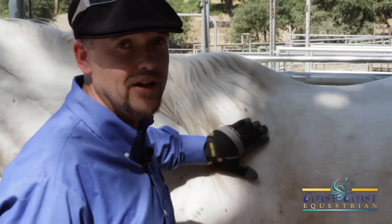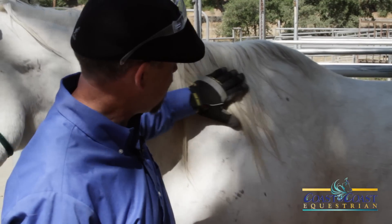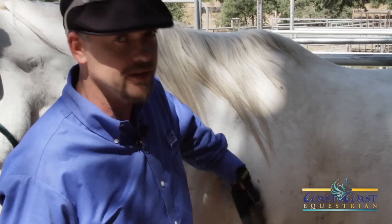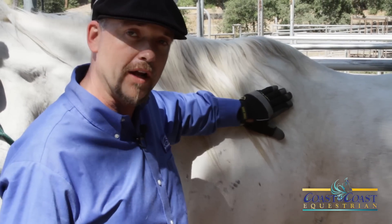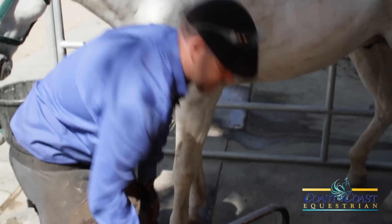And you might tell yourself, oh I could never do this. But it is possible. It's very possible. You just have to want to be able to do it. It's not brain surgery. I'm going to walk you through it today. And probably we're going to say about five steps it's going to take.